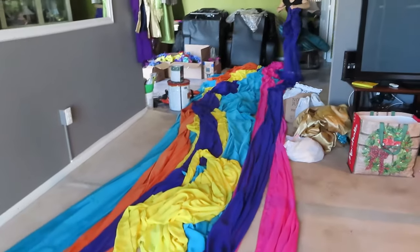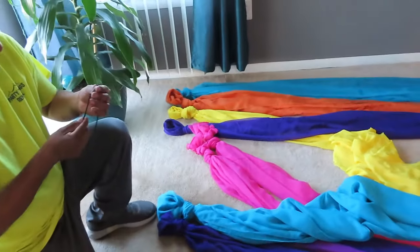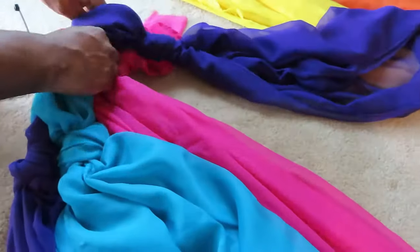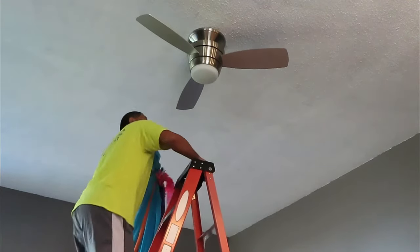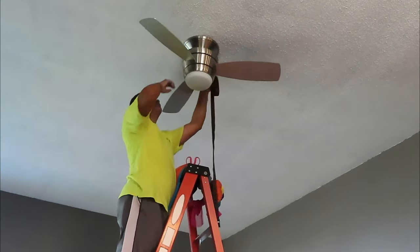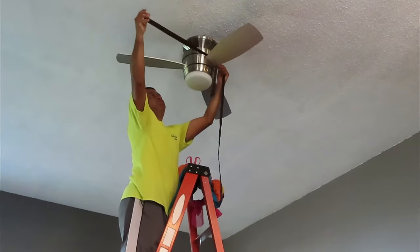The first thing we are going to do is get our drapings ready for the ceiling. We are using multiple colors and plastic ties to get them all together — that was the only way to connect them to the ceiling fan. We are using a strap and putting it on the ceiling fan.